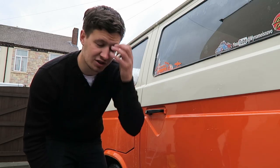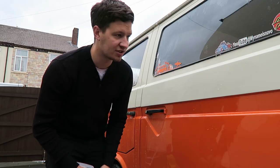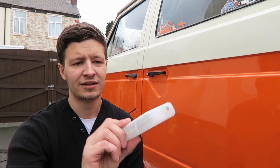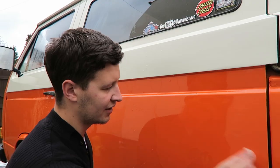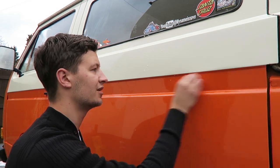Now you've got your van all nice and what you think is shiny — grab a clay bar. Clay bars are pretty easily available now. Meguiar's do one, Auto Finesse do one. I use Auto Finesse because I really like their products. What you think is clean still has surface contaminants on it. I've done a whole other video on how to detail a car and use clay bars properly, so I'll put a link to that. It is a very time-consuming process because you have to do a tiny little bit at a time.